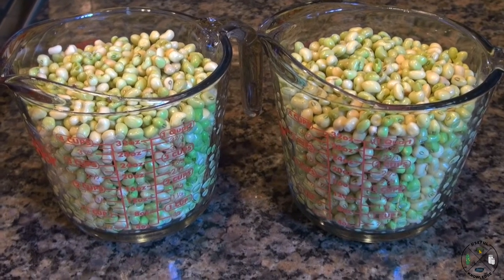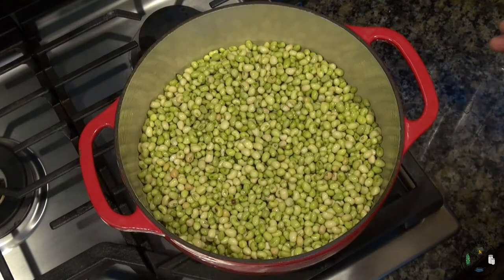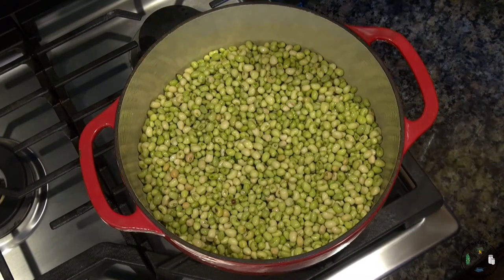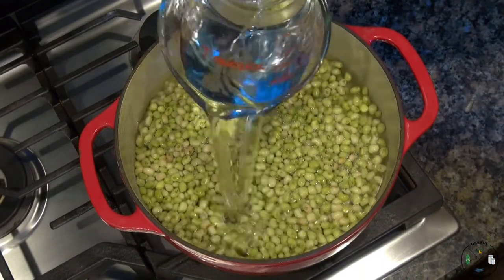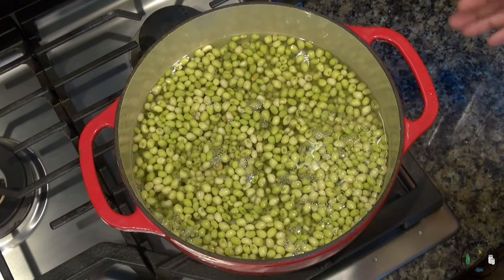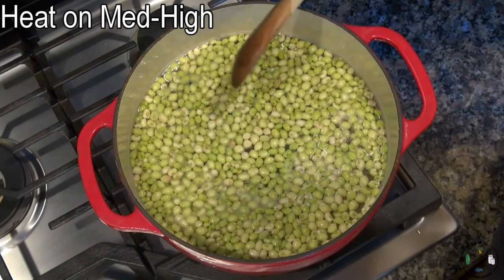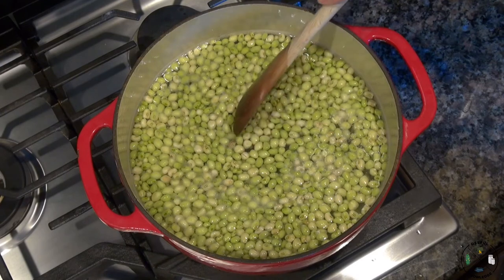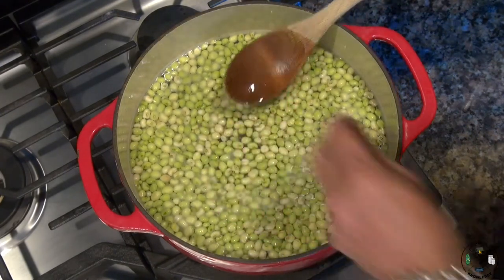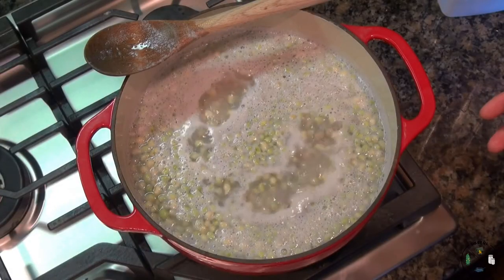When it was all said and done we ended up with eight cups of good clean peas. We're going to blanch these and then freeze them in pint containers. I've got my peas transferred to a six-quart pot. We're going to add water — you want to get these well covered, because you're going to use this water to help protect the peas in the freezer. As they heat up, if you see any bad peas while you're cooking, go ahead and take those out.